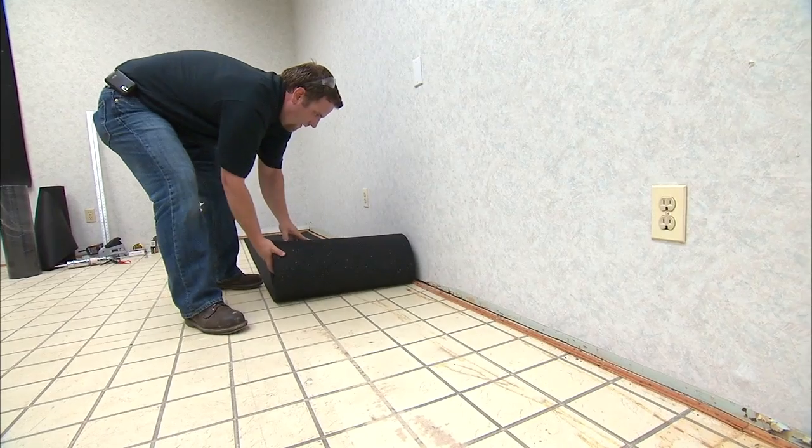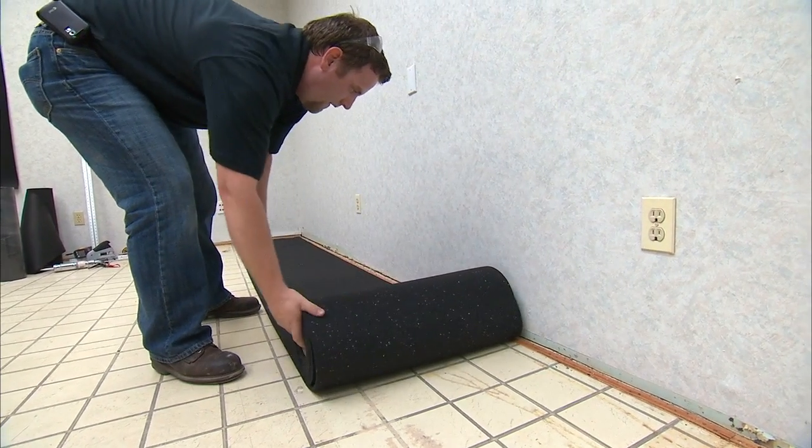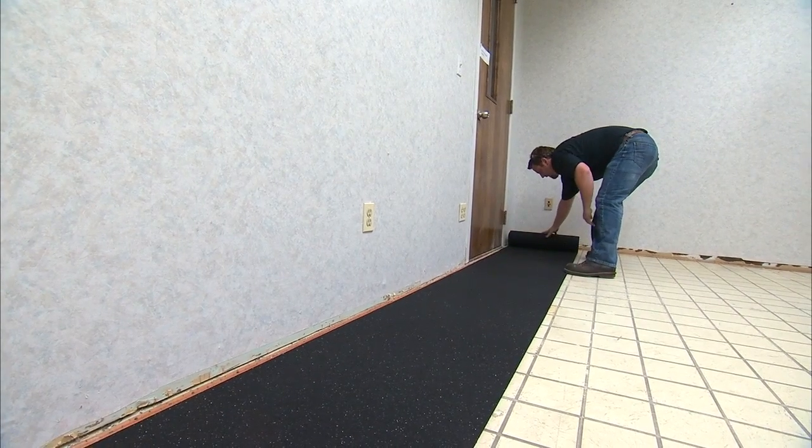Peacemaker can be installed over the existing subfloor or over a flat-finished surface such as an existing wood floor, but not over carpeting. Peacemaker can substitute carpet padding or be added underneath padding.